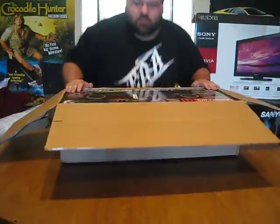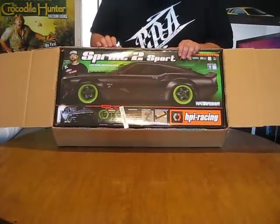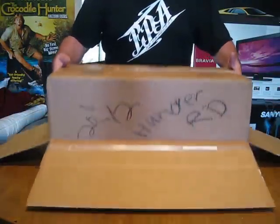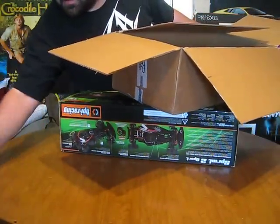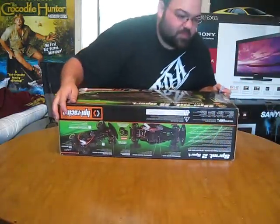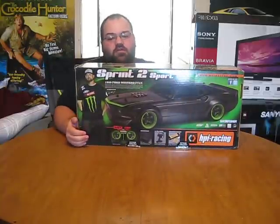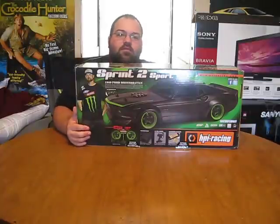So what I've picked up today is the HPI Sprint 2 Sport, the Vaughn Gittin Jr. Edition — it's actually done up really well, shipped all the way from Cali. I know there's a ton of unboxing videos on this thing already, but this is actually my very first on-road RC car, so I figured what the heck, it's about time to make a new video for you guys.